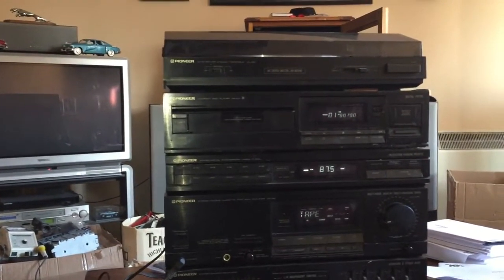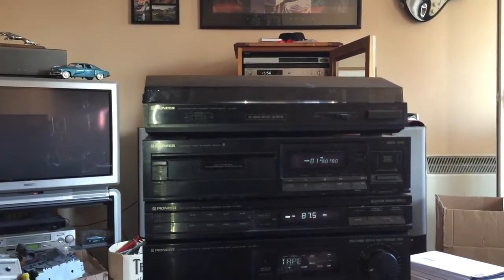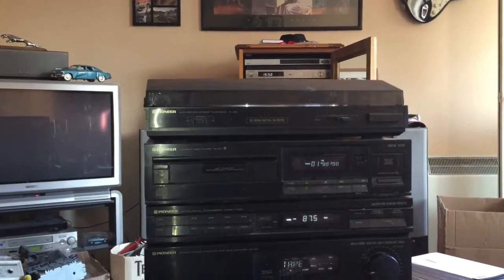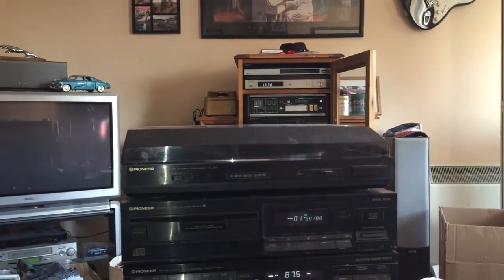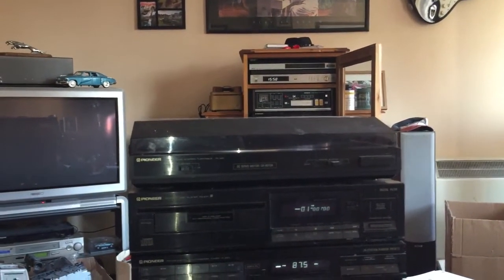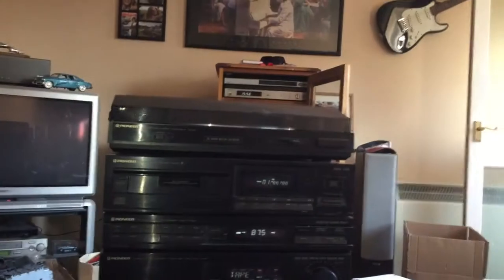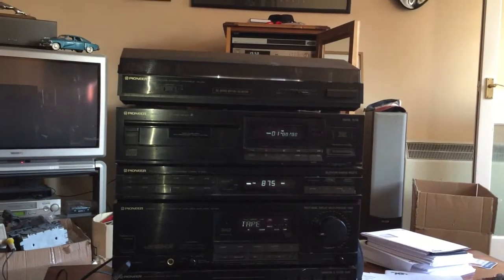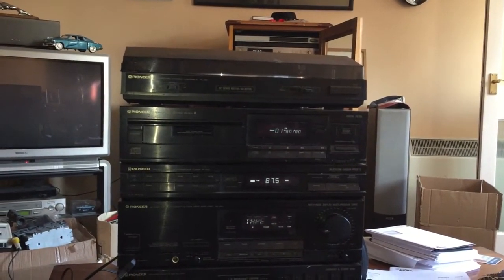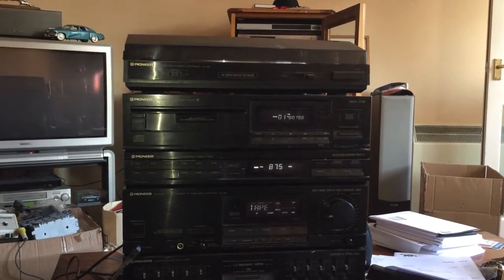The tuner — basically done nothing with other than a quick clean. CD — again, just a quick clean, clean the laser and check it's okay. And the turntable, as you've seen — replaced the belt and checked the speed. All that's left to do now is just play some stuff through each of the units, let it play for a while, make sure everything's good, and it can go back. Job done.